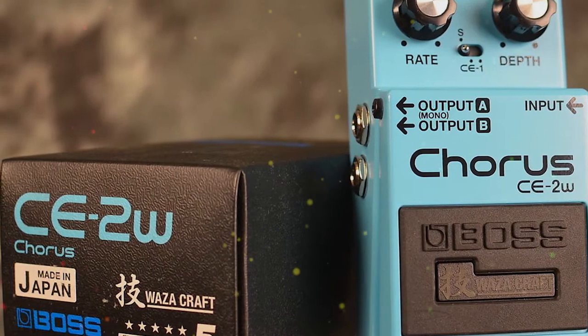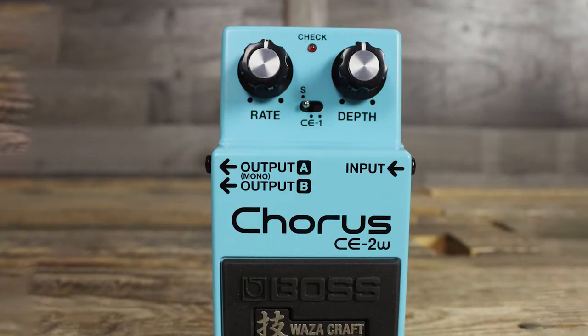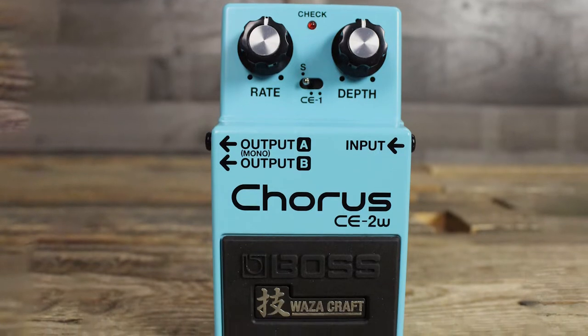I was pleased to find that by recreating the classic sound of its predecessor, the C1, the C2 houses several new features which propel it to new sonic heights.